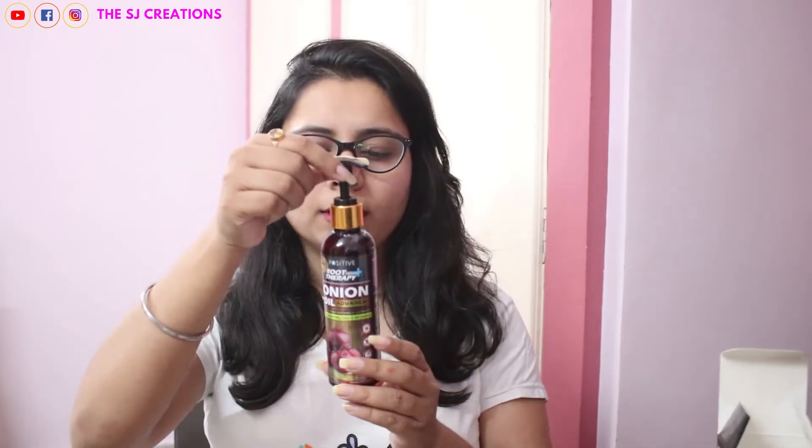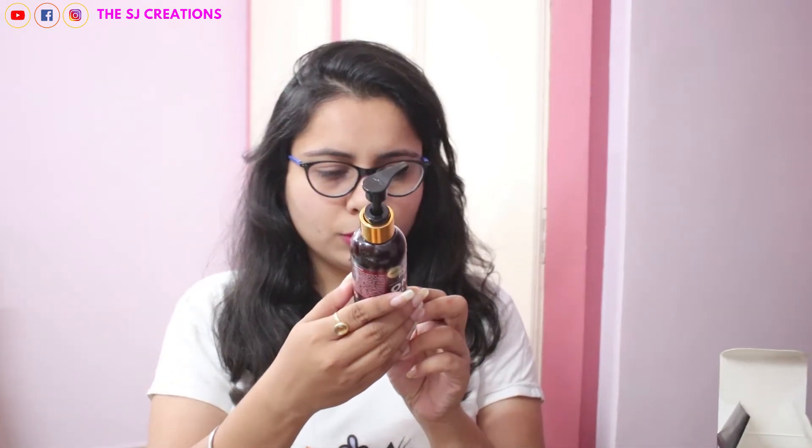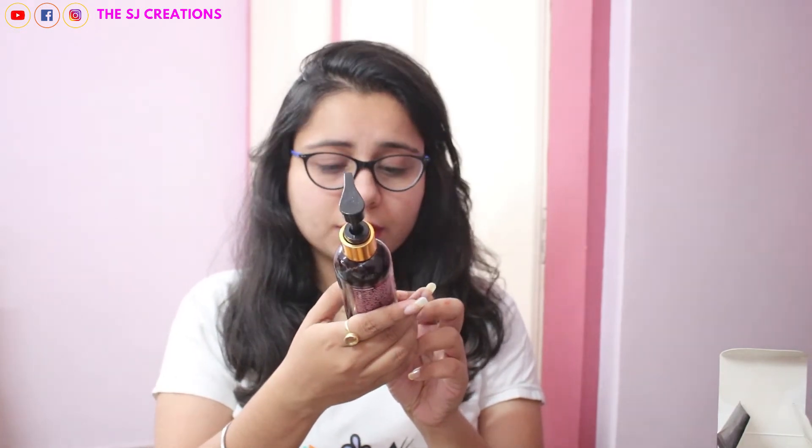Now let me talk about the packaging. This comes in a cardboard packaging, and inside is the bottle. It is a 200ml bottle and it costs about ₹999. There are sale options and buying links I will mention in the description, so make sure to check those out.